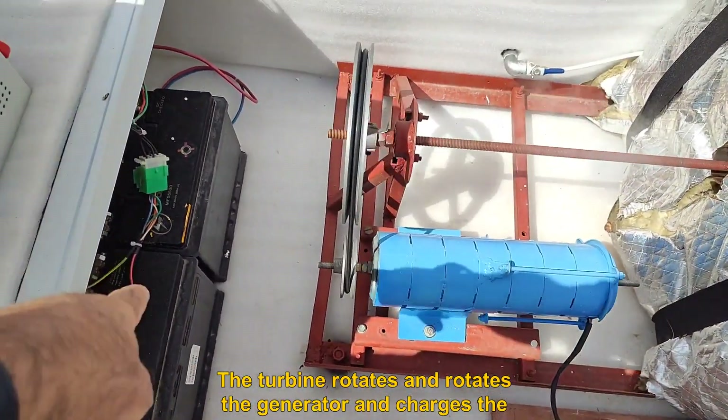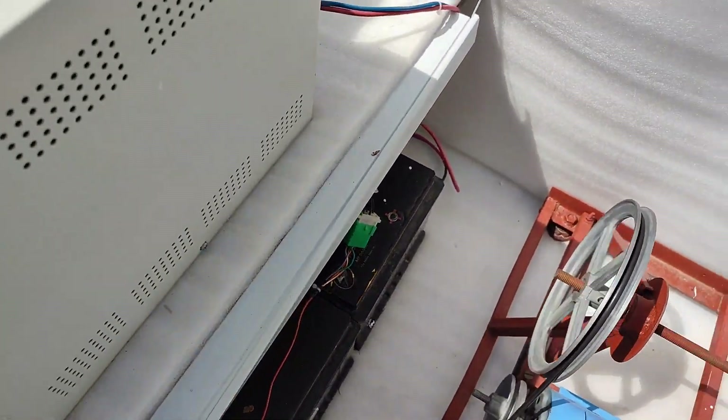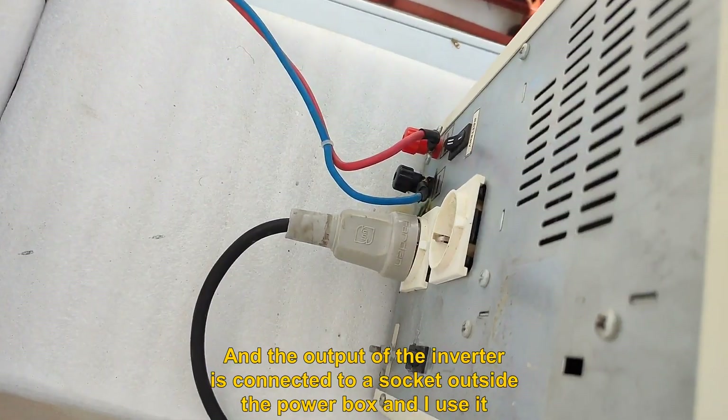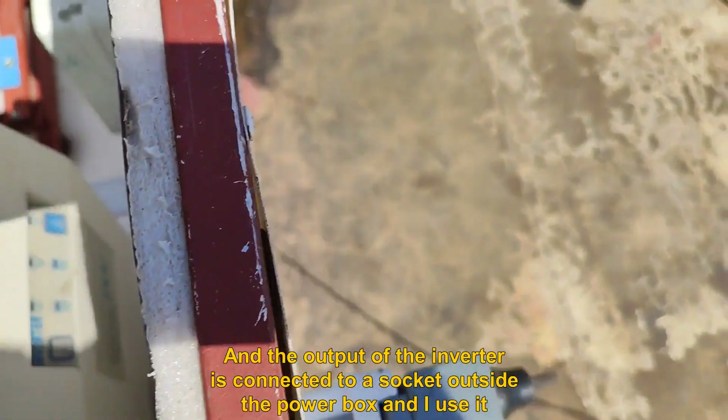The turbine rotates and drives the generator, which charges the batteries you see here. The battery output is connected to a 3000-watt inverter, and the output of the inverter is connected to a socket outside the power box, which I use.